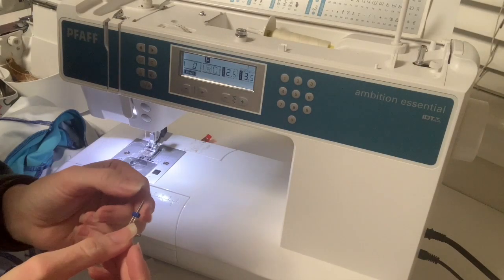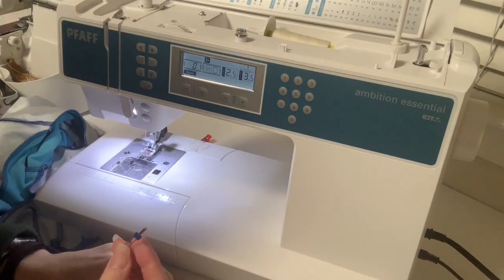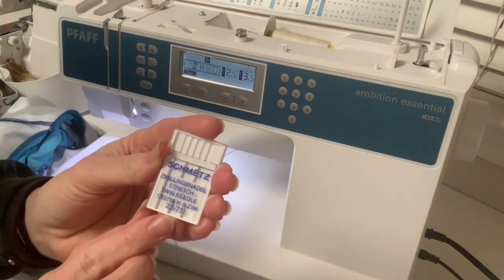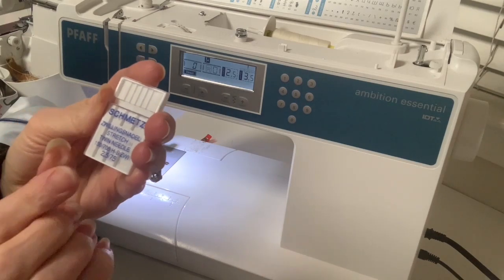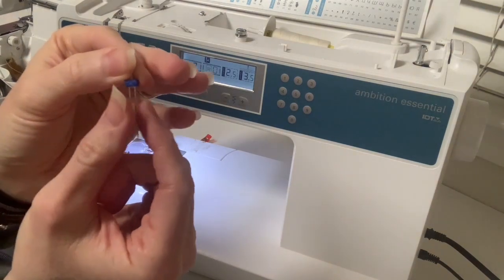Until I got a cover stitch machine, I used a twin needle for many years and was really happy with how it worked for hemming knit garments. My favorite kind is the 2.5/7.5 stretch twin needle. I like this width because I get less tunneling since it's narrower. They do make wider ones, but I have a better experience with this width when using knits that tend to tunnel — meaning there's raised fabric between the stitching lines.